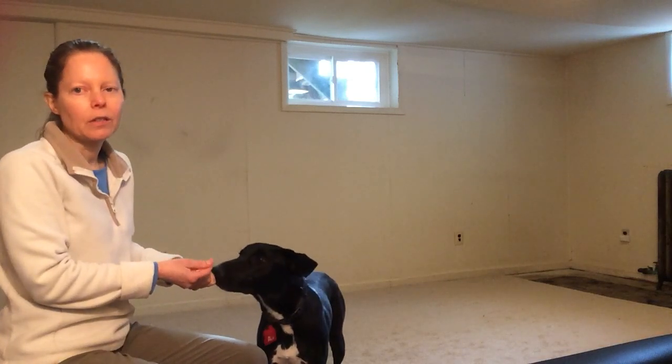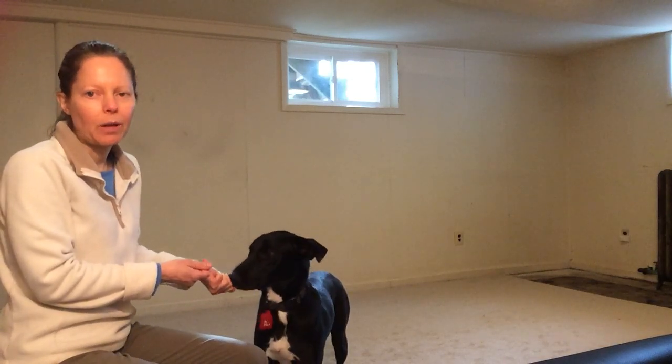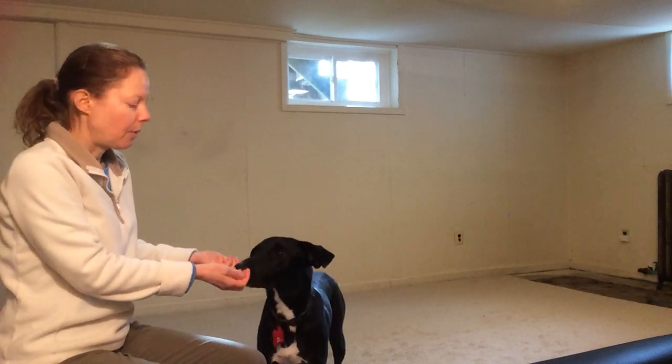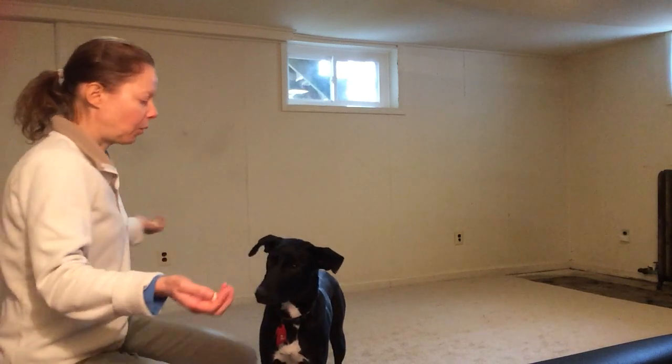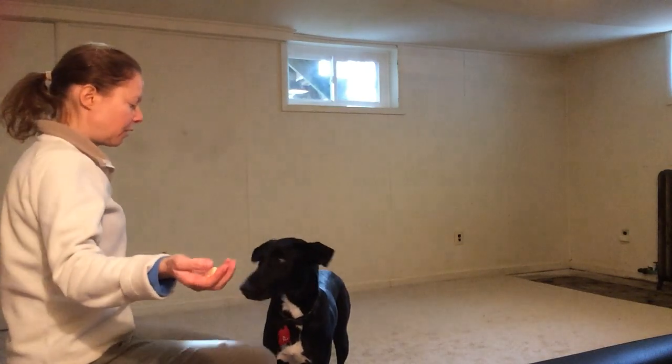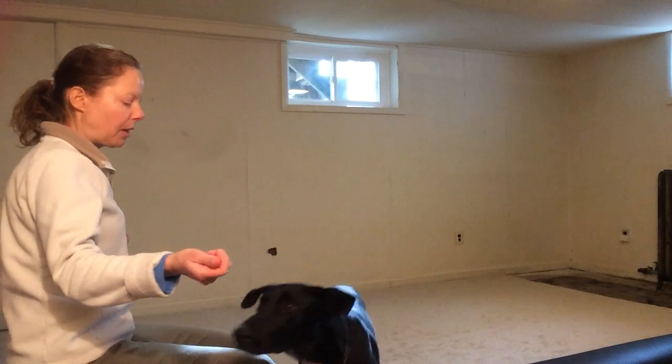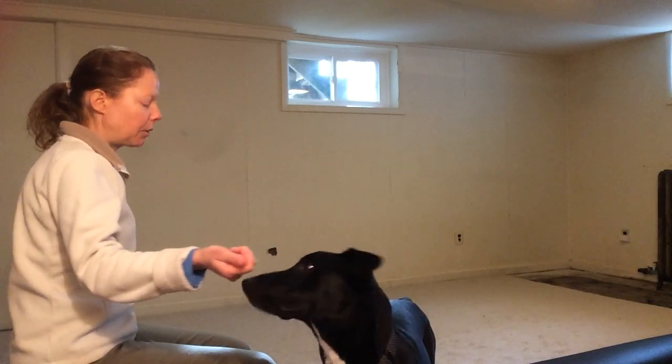In addition to the treats, your dog does need to understand a word that means "that's what I want, now you're going to get a treat." Che's word is yes. So you have your treats in both hands — you want to hold your hands out so he can't look at both hands at the same time — and say your command. Che's command is going to be look.